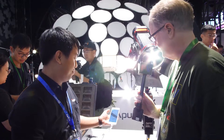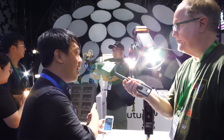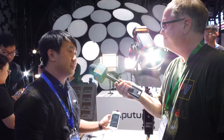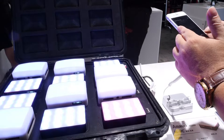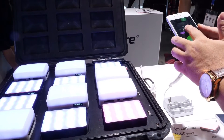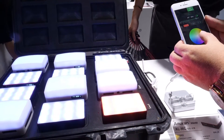The 300D Mark II and the MC represent the new generation of lights that gain the ability to be controlled using this app. After downloading, you can adjust settings like color temperature, and go into group settings to control multiple lights at once.